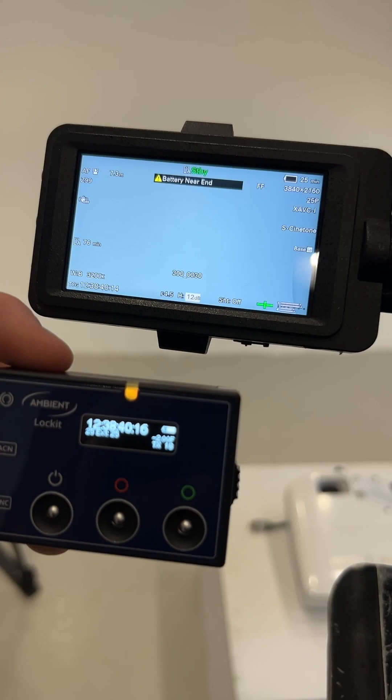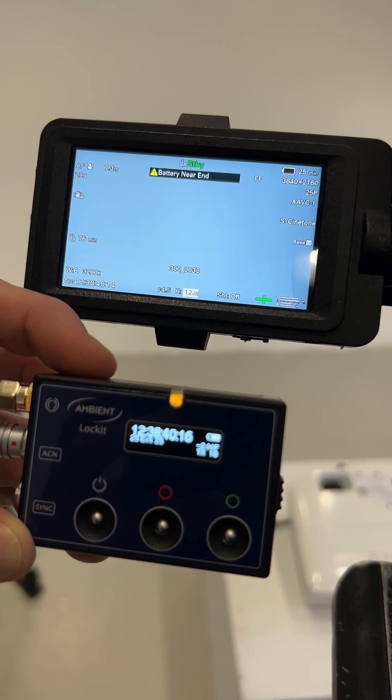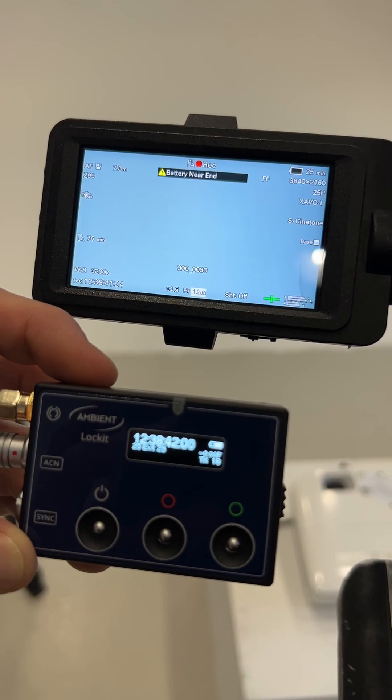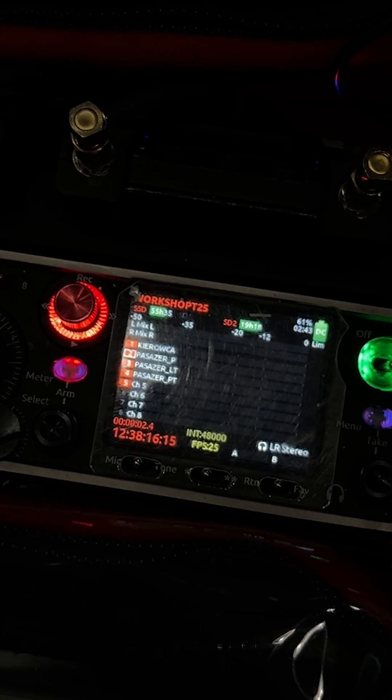Every time the camera stops recording, the TC will stop and therefore the audio recorder will also stop recording. As soon as the camera starts recording again, the audio recorder follows automatically.